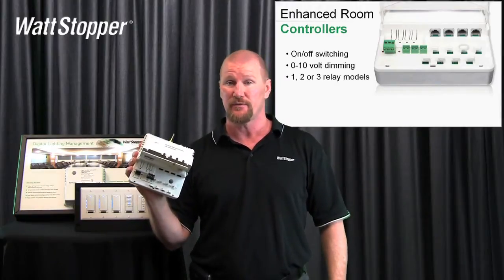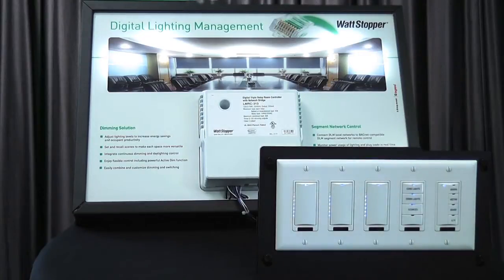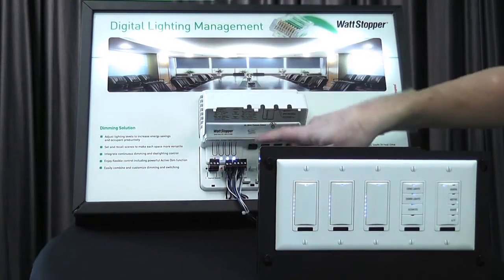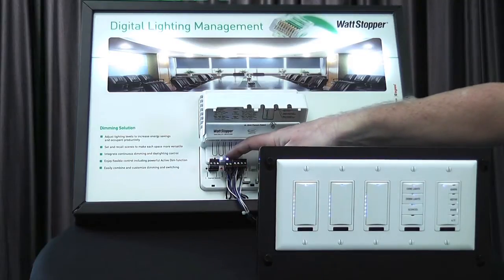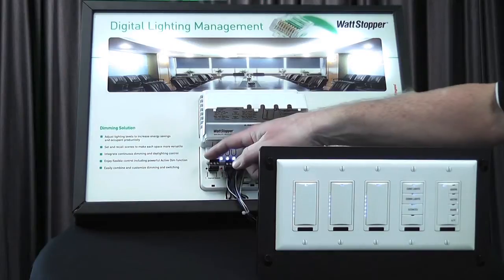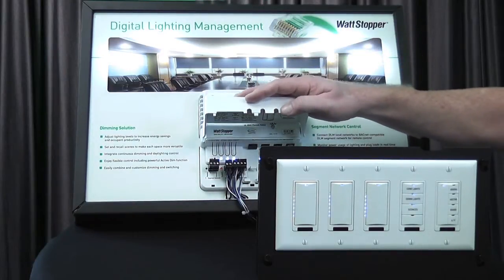It comes in one, two, and three relay models. The one I'm showing was a two relay model; the one on my demonstrator is a three relay model. You can see I've got one, two, three 0 to 10 volt terminals. This is a 300 series room controller. The last terminal is our network BACnet segment network connection.